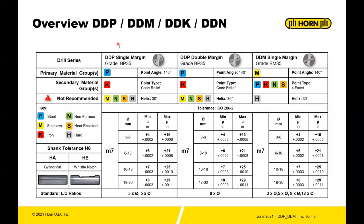Getting further into details: the DDP drill is a single-margin tool with a double-margin variant, both in grade BP35, with a 140-degree point angle, cone relief point, and 30-degree helix. One big difference with Horn's drill lines is the tolerancing — the diameter is tighter at M7 rather than H8 tolerance.